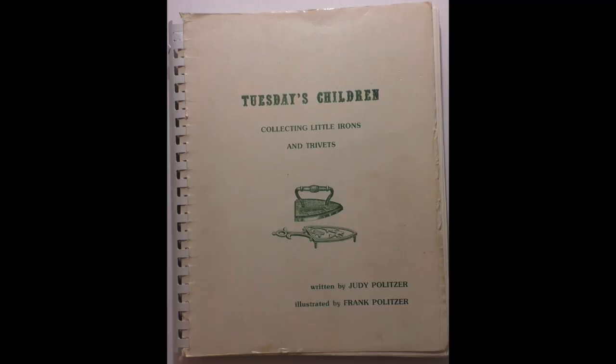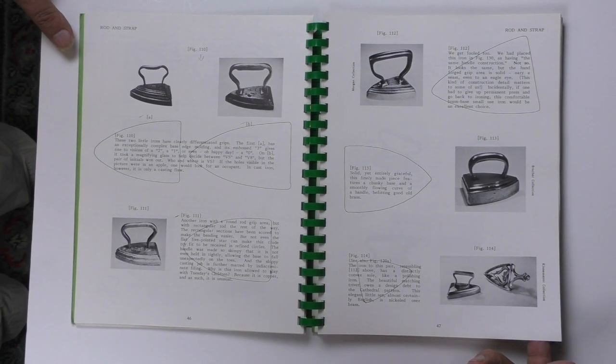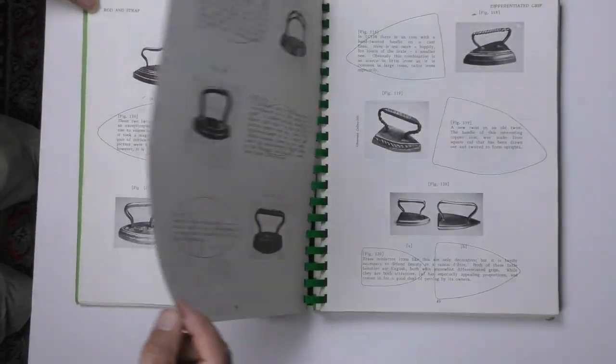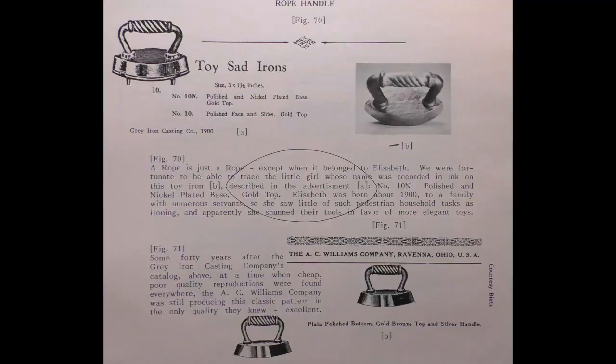There are two superb books on this subject, both by Judy and Frank Pulitzer — Judy the writer, Frank the photographer. These are 'Tuesday's Children' and 'Early Tuesday Morning,' published in 1977 and 1986. Tuesday was of course the traditional day for ironing, and prominent toys for little girls in those gone days were dolls and little irons. These books are for sale on the PICA webpage and that link will be included in the description.